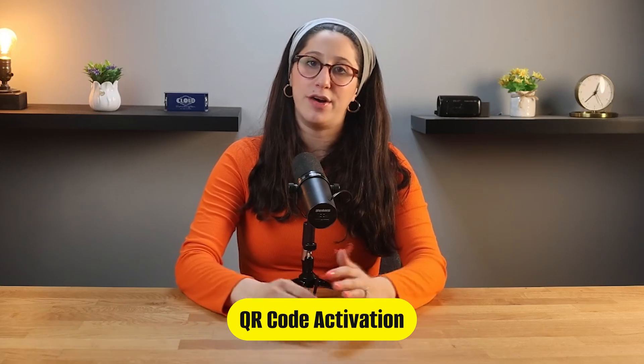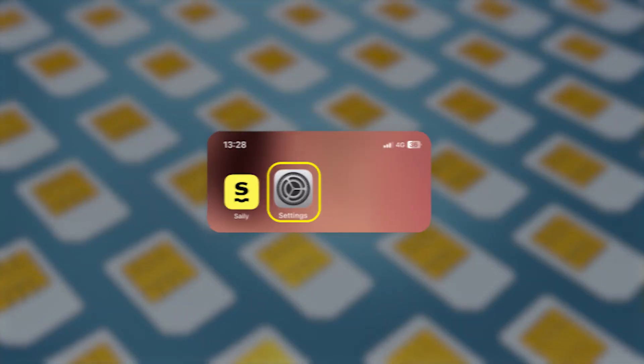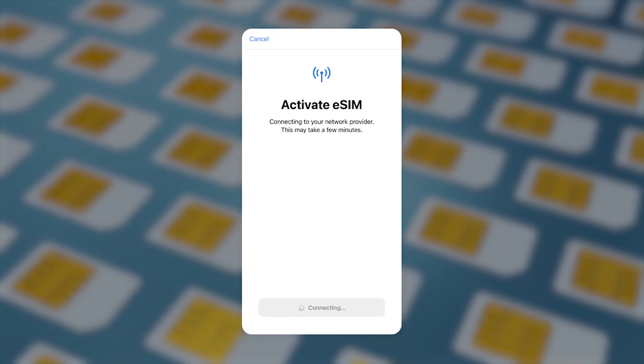Saley makes the activation easy, and there are two options. The simplest way is with a QR code. After purchasing your plan, Saley will send you a QR code. Just go to Settings, then Cellular, then Add Cellular Plan, scan the QR code, and your eSIM will be activated instantly.